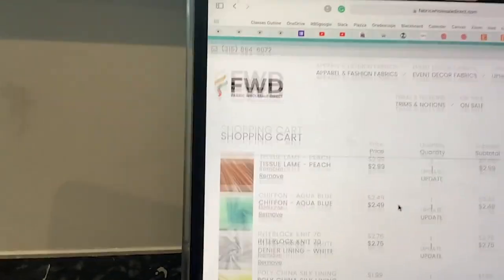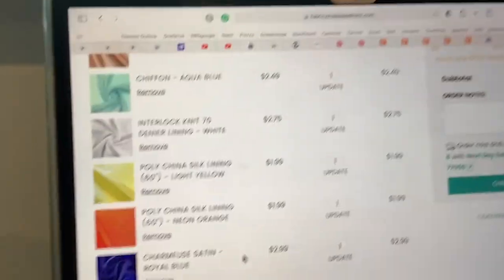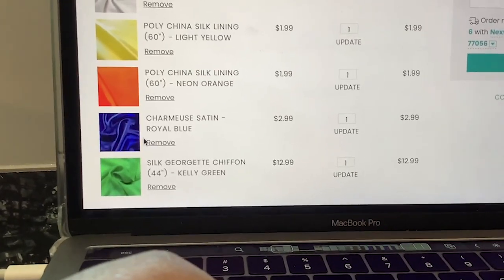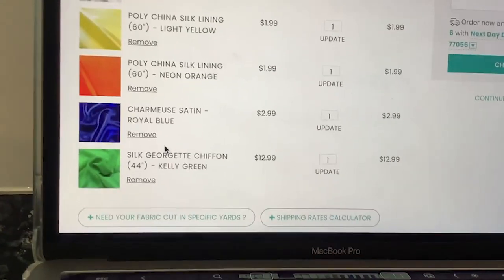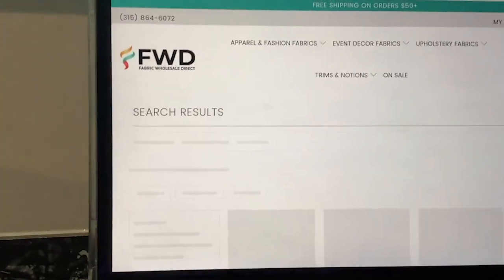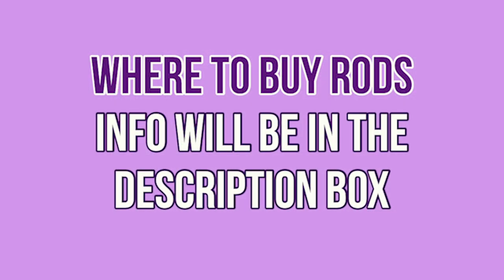I forgot to mention Fabric Wholesale Direct — to my knowledge, I don't think they have liquid lamé, but they do have poly china silk lining, Charmeuse satin, and silk Georgette chiffon, which can also work for flags. I've previously used Charmeuse satin to make praise dance flags and they work beautifully — I'm going to insert a clip of me using them. They flow really nicely and they're only $3 per yard, and they were pretty simple to construct as well. But I definitely want to try liquid lamé to see if I can get a more professional look. If you're really on a budget, the Charmeuse satin at $3 per yard works beautifully.